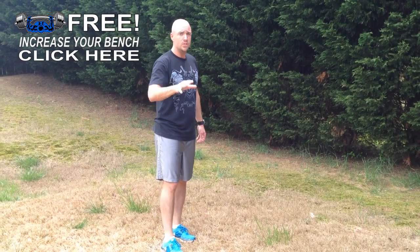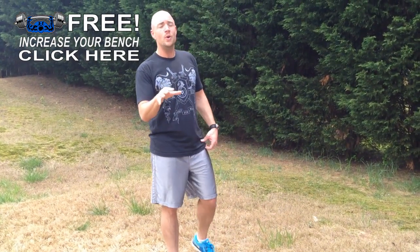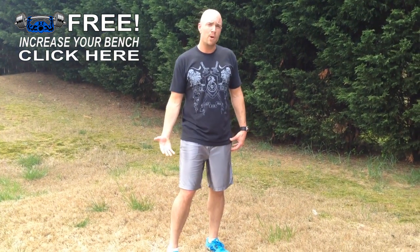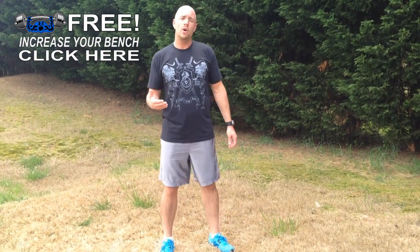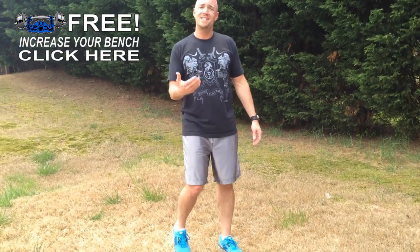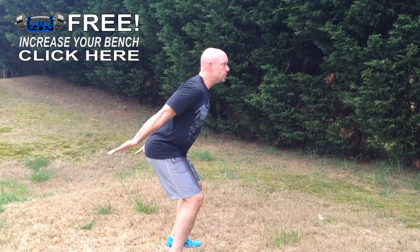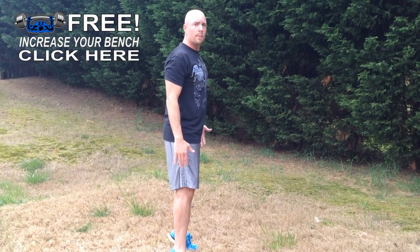Now for exercise substitutions: if you can't do the jump squat, or if you have some joint problems and you're concerned about the impact on your joints, you can do what's called a total body extension. You're going to do a quarter squat with your arms behind your glutes, then extend your hands above your head. Make sure you come up on the toes too.